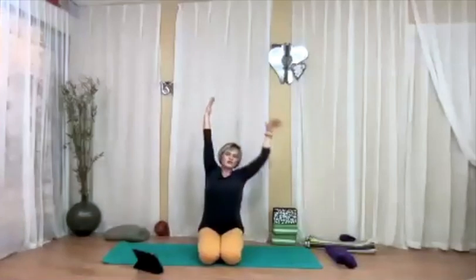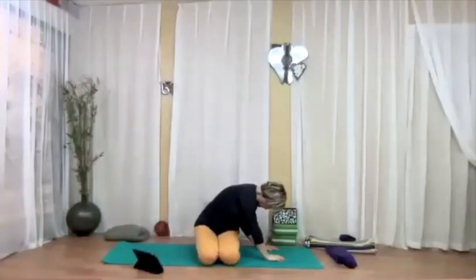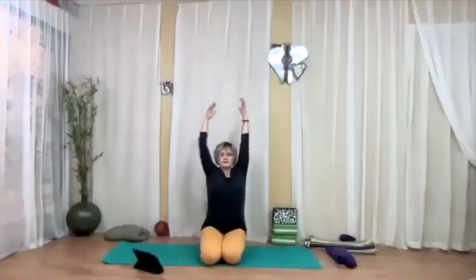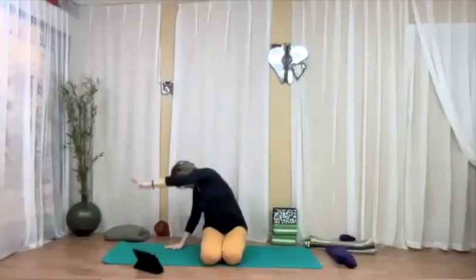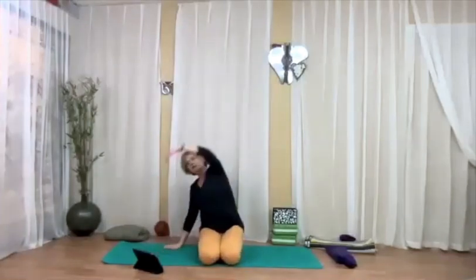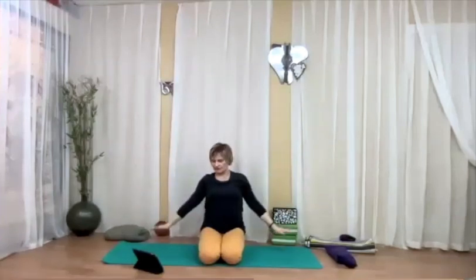Let's do one more to each side. Inhale, reach up, look up at your fingertips, and then on the exhalation float the arms down. Now we're coming to all fours.